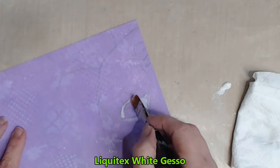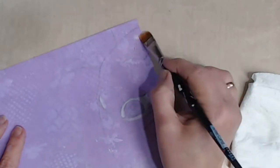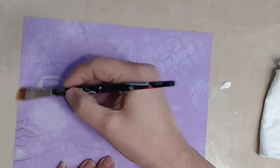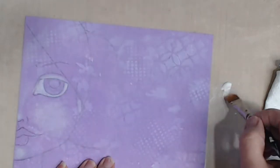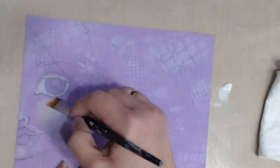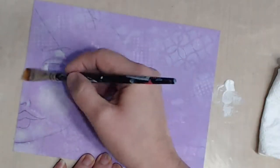I start building her highlight areas using the Liquitex white gesso for the first few layers. I've taken a lot of the moisture out of my paintbrush by patting it on the paper towel before picking up the gesso. I then very lightly rub it over the areas that I want to build and I'll go back and forth on these areas several times to build the intensity that I want.